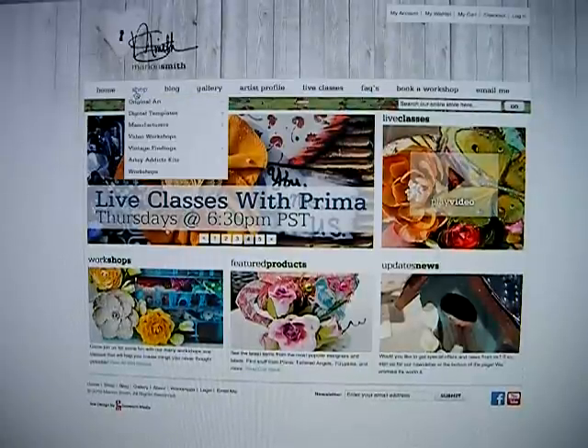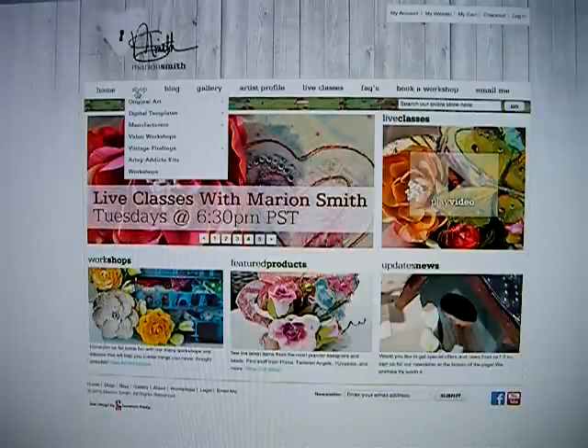If you go up to the top here where it says shop, there will be a drop-down menu. There's original art, digital templates, manufacturers, video workshops, vintage findings, artsy addicts, kits, and workshops.